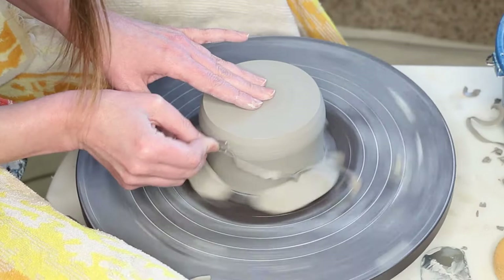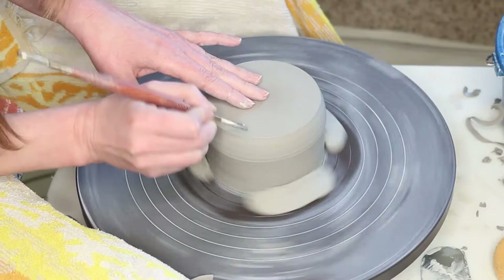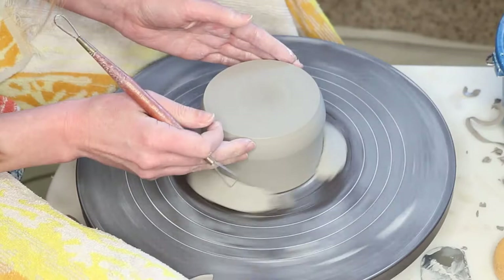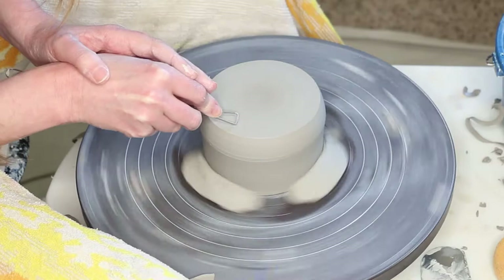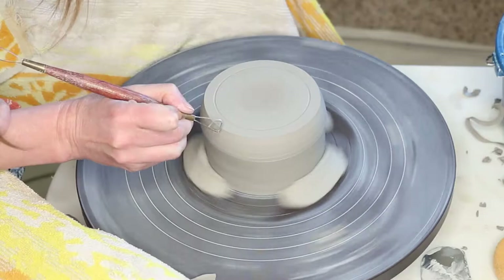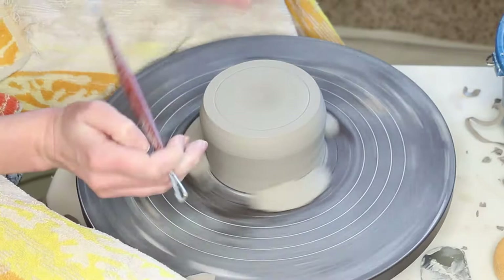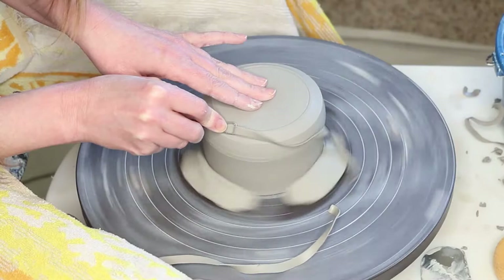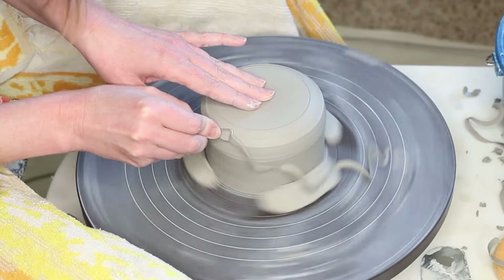Now I'm going to sort of make a goal line for where I want my foot to be. This is a kind of wide pot for one pound — a low, wide piece — so I think I want the edge of my foot to be about right here. I need to get rid of this corner and make it round instead of angled by getting rid of some more material, so I'm going to angle my tool and work it towards that line. Knowing how big you want your foot to be is one of those things that's hard to put into words — you figure it out after some practice.